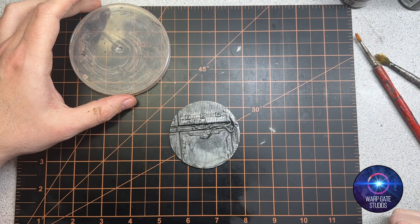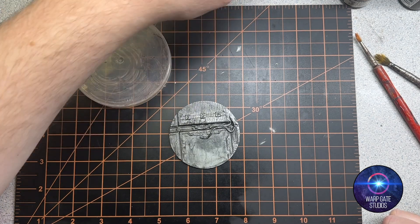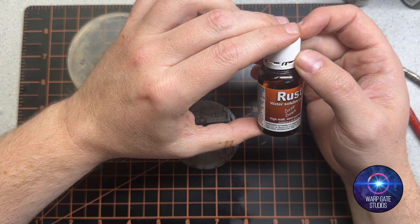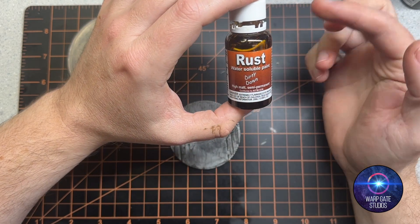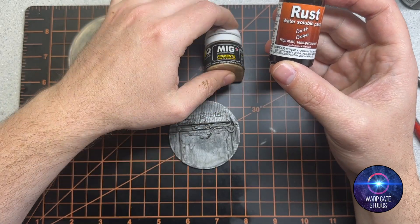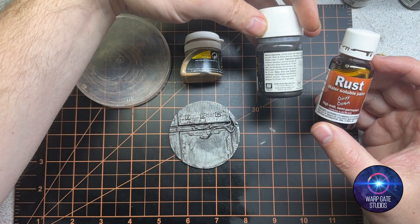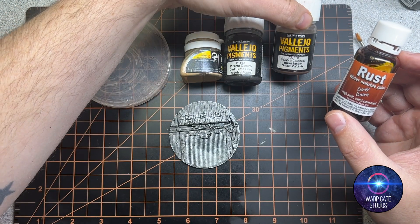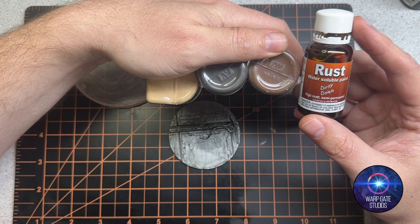Hi guys, Sam from Warpgate Studios. I wanted to do a little video on Dirty Down Rust and an alternative way to use it to get a little bit more out of it. The premise of what I'm doing is mixing it with pigments. I've got a MiG sandy pigment, some Vallejo dark slate gray, and burnt umber — three different colors to mix with this to give some different effects.